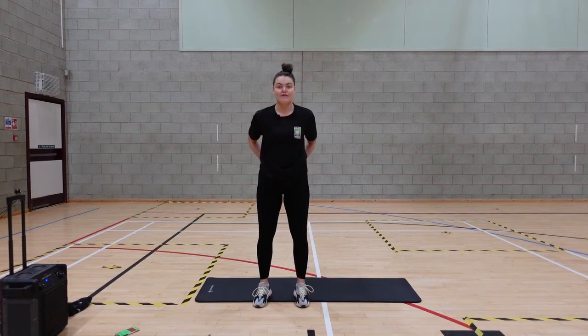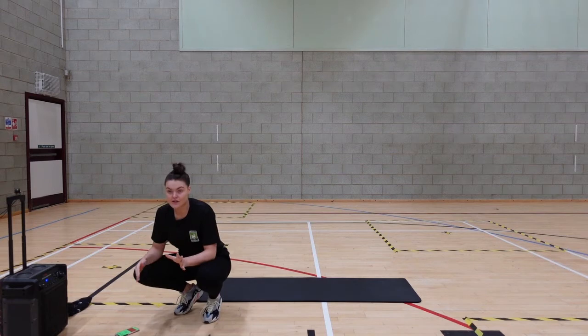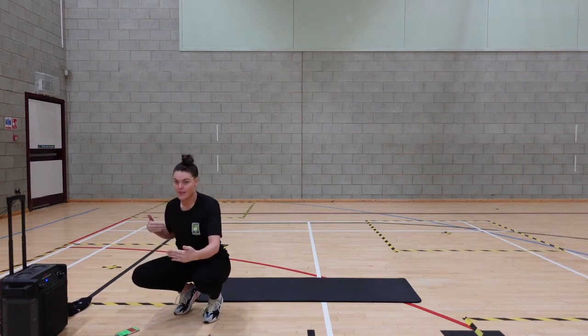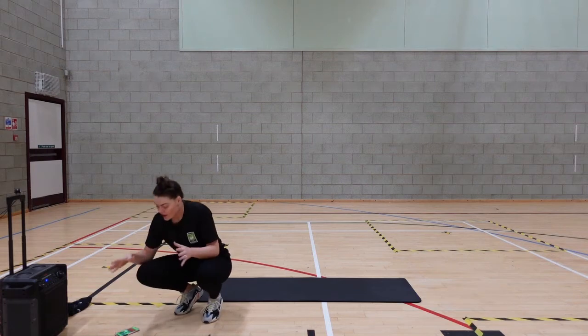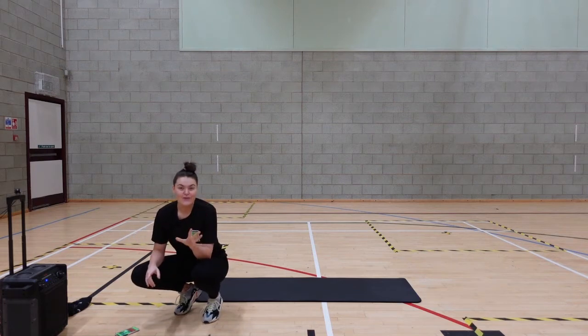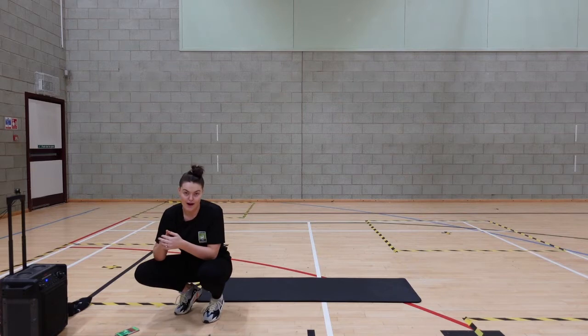We've all done these exercises before. Our first exercise is going to be a switch lunge — we're bringing it into the centre and then we jump it out at the side. If you want a really big, long, sweaty workout, try and do this three to four times round.